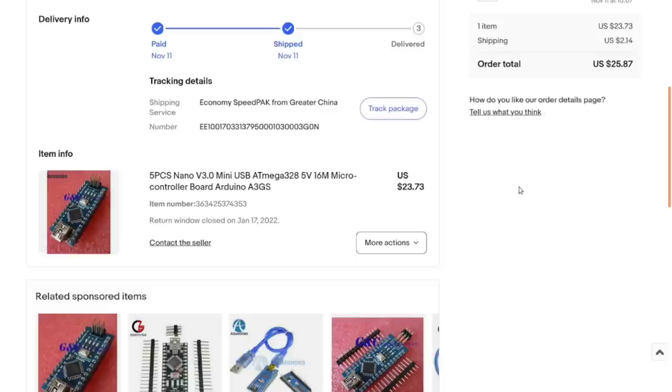I know people are going to say why not use an ESP32 or ESP8266 — I like these. They're cheap, they're versatile, I don't need Wi-Fi for most things, they're relatively low power, and they've got a stack of analog inputs, which none of the ESP modules have unless you add an external analog-to-digital converter. I tend to like analog stuff, so there you go.